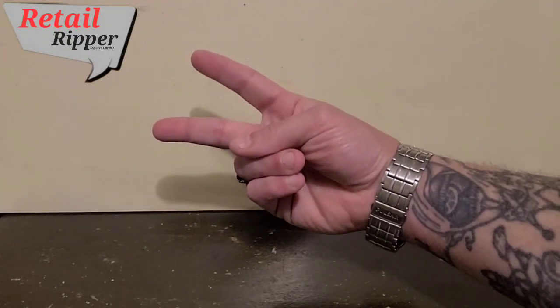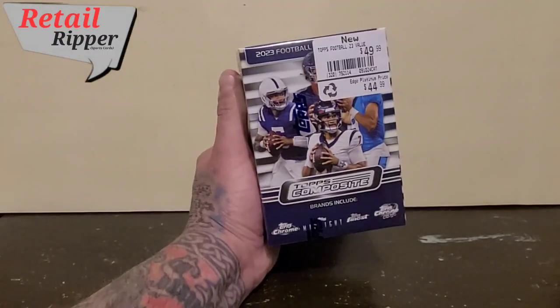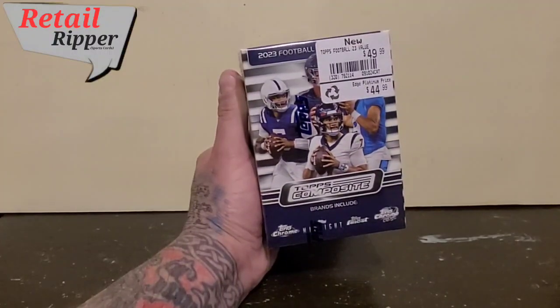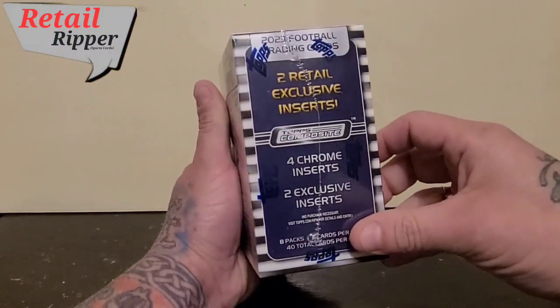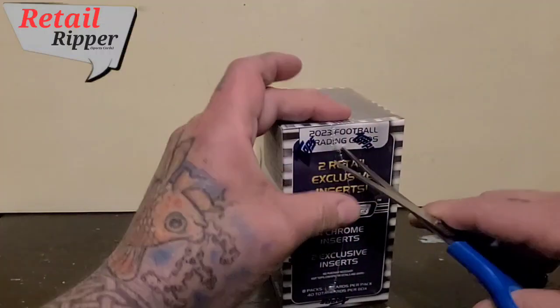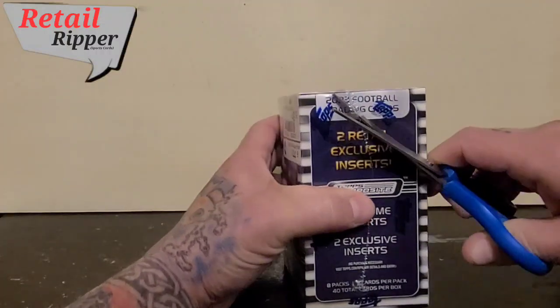Hey everybody, Retail Ripper here with my first box of 2023 Topps Composite Football. Hoping for an auto — we all know whose auto. So let's see what my box will get me.